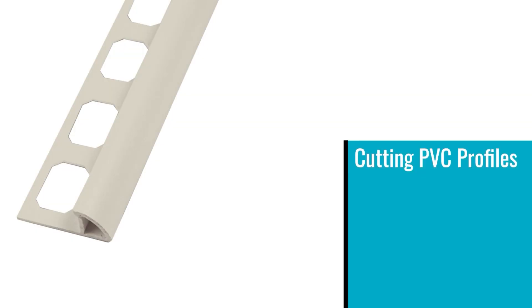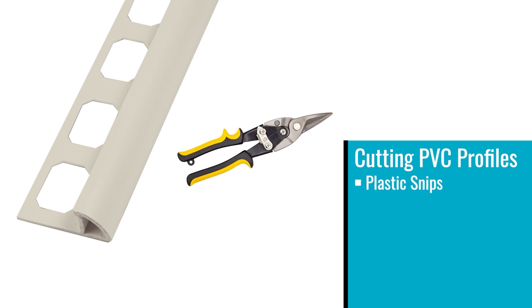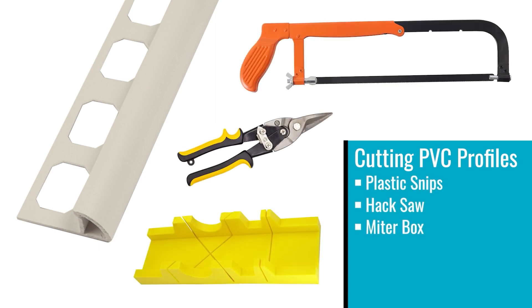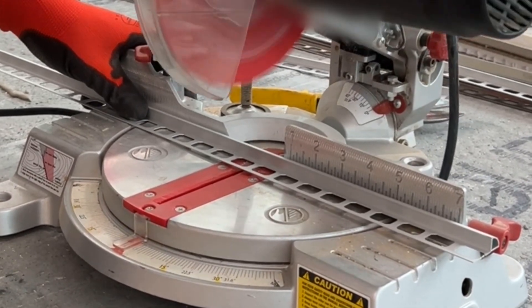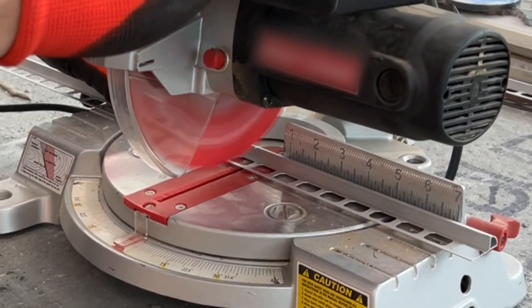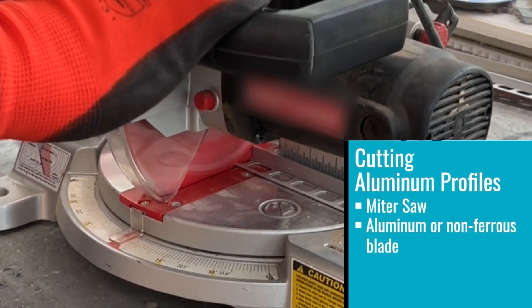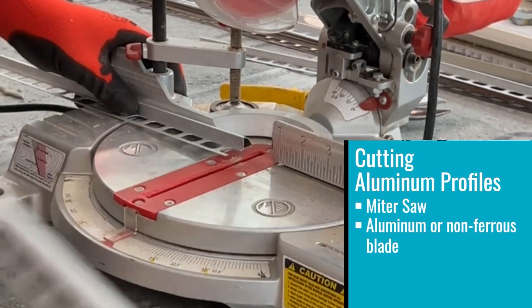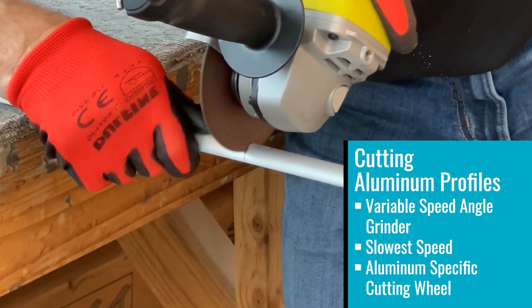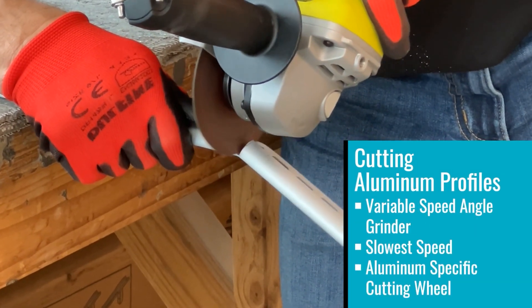Cutting PVC profiles can easily be achieved by using plastic snips or a hacksaw and miter box. When selecting the saw, select a saw with the highest teeth per inch to get the cleanest cut. For aluminum profiles, the best method is to use a miter saw with a dedicated aluminum or non-ferrous blade at the highest teeth per inch available. Alternatively, a variable speed angle grinder set to the slowest speed with an aluminum-specific cutting wheel can also be used.